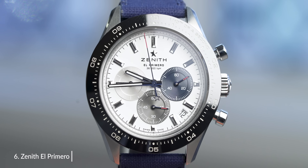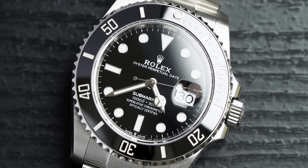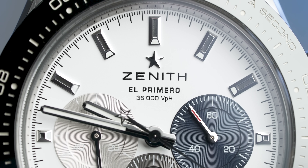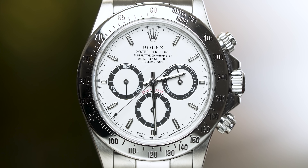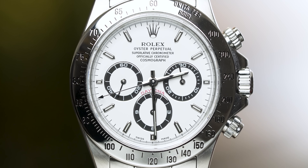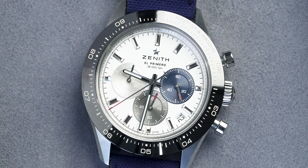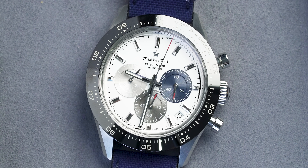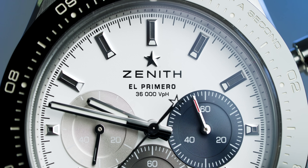Next up, we have the Zenith El Primero. You might think: did Rolex Daytonas not used to use El Primero movements? And yes, they did. Interesting fact — there are people who say that Zenith copied Rolex with their Chrono Master Sport, but when you look back through the history books, the El Primero actually came first and was remarkably similar to the Rolex Daytona. I don't think it's right to say Zenith copied Rolex when Zenith were first to the scene. There have been tons of iterations of the El Primero movement used across the watch industry by everybody, including Rolex. The Chrono Master Sport is such an underrated watch.